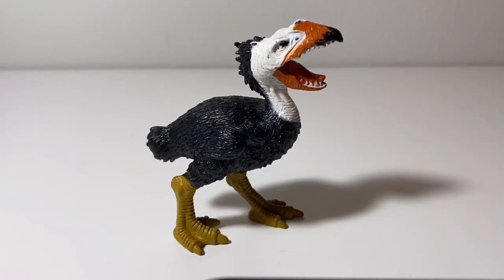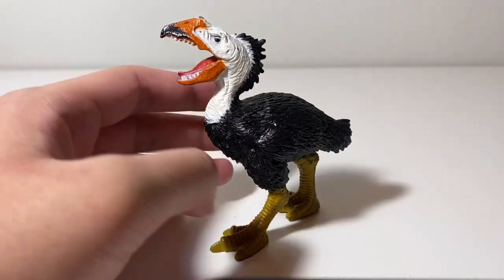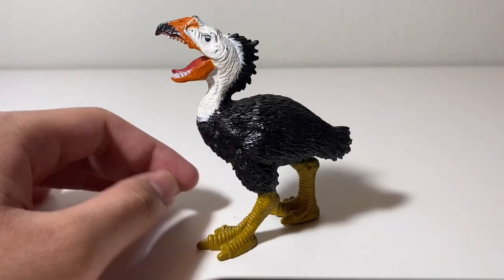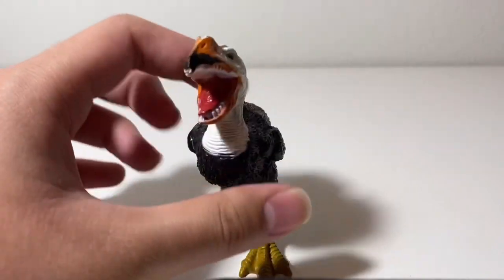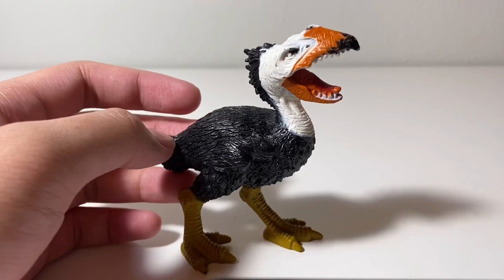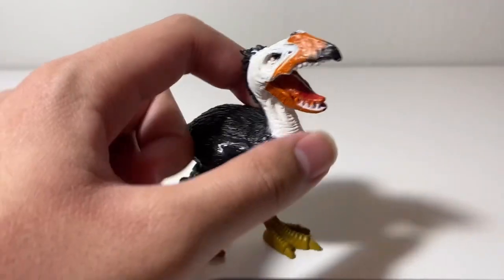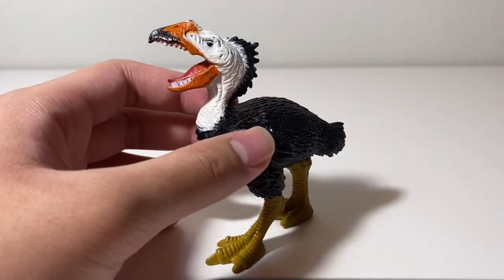Now let's talk about the aesthetics of the figure. While the details and the paint job are okay, the sculpt is why this is not as aesthetically pleasing a figure. Being a Chapman prehistoric animal, it's going to have a sculpt that appears ferocious and cartoony at the same time, and this Gastornis is no exception. So this guy would be more compatible with your other Chapman prehistoric animal figures, or even some Jurassic World dinosaurs by Mattel. He won't be that compatible with your Safari or Collect-A figures.